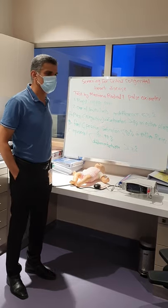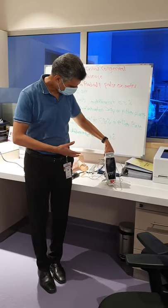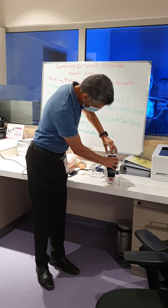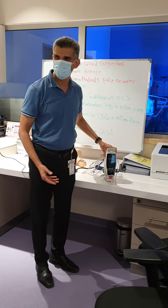The screening is done by our new machine — new to us. It's the Massimo Radical-7. You can see it has a router and the main unit. If you press here, you can take it out and put it back, so you can move it between patients easily.